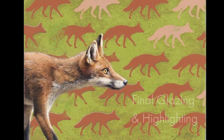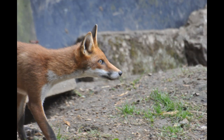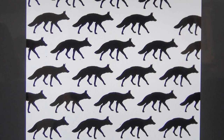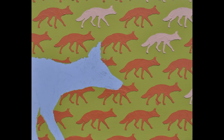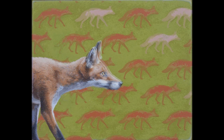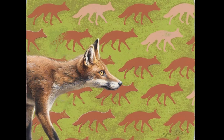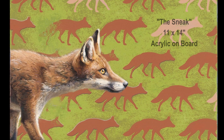Finally, bringing the Fox project to completion. We've gone from inspiration, to design, to a value study, to an impasto underpainting, yet more layers of impasto, a gesso overcoat, sanding down, and finally minimal brushwork and transparent glazing. At long last, a finished painting.